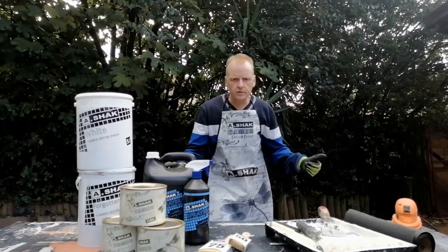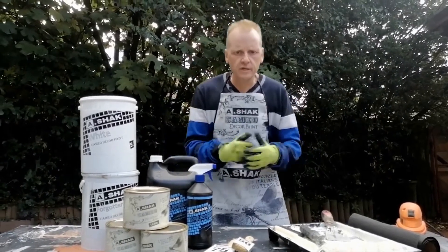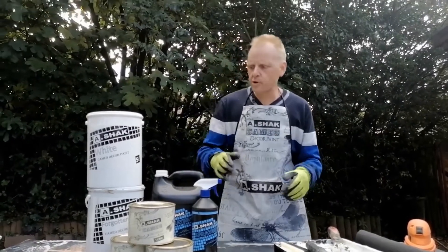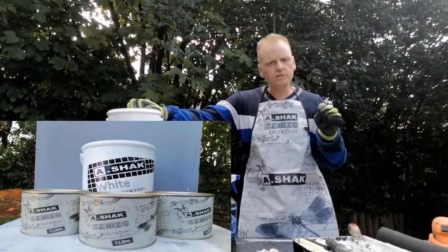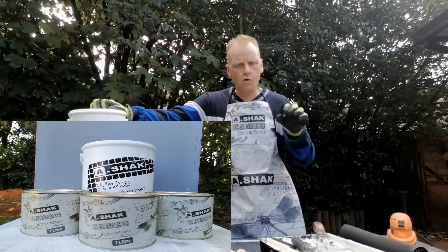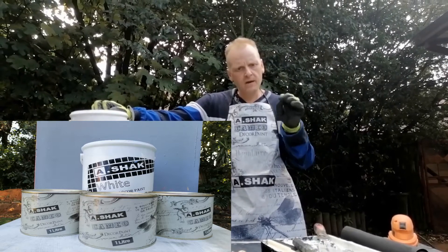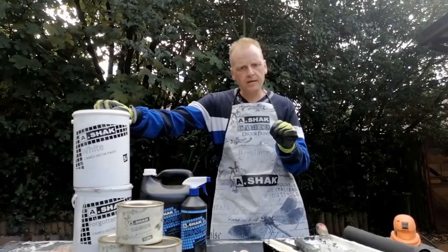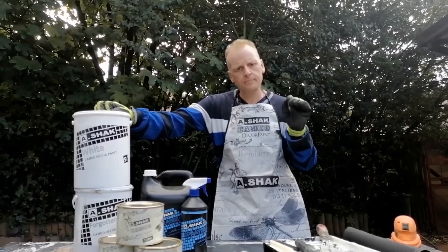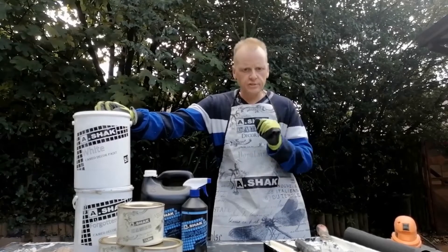Welcome to our next episode. Today we're going to be doing a special decor paint. This particular product is from A-Shack and it's a nice silky smooth water-based decor paint, excellent for melamine, wood, plastic and fabric. What's really super about the product is you don't need to use any primer and you don't need to sand.